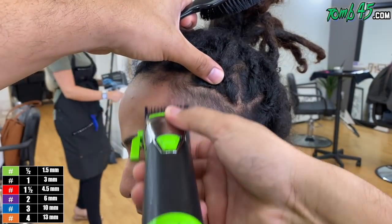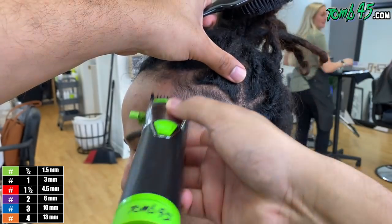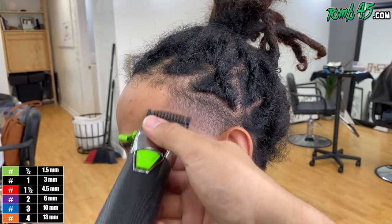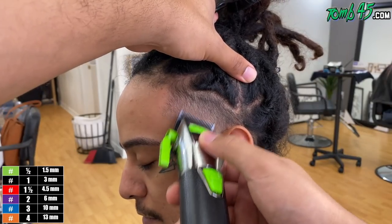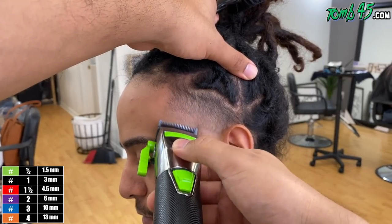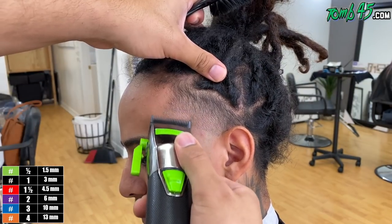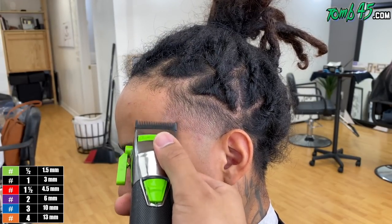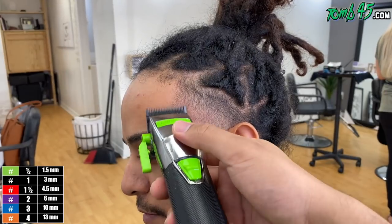We're back to our number one open, then we'll close it. What we're really doing is trying to create a blend until that guideline we created with the blade open disappears. I notice the guideline starts to disappear with the number one guard closed, so I'm going to skip the half guard and go straight to blade open to blend that line out. The clipper I'm using is the BaByliss Custom FX — wait till you guys see the new ones I got, some new Custom FX joints. I'll show them next video.